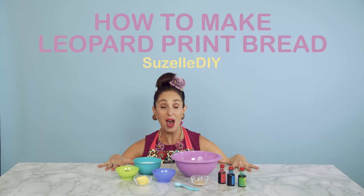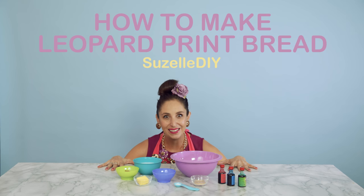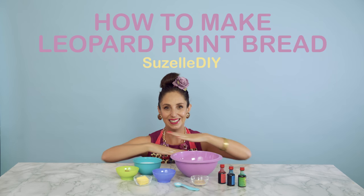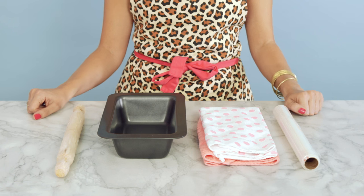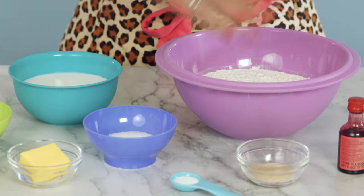So, today I'm going to show you how to make leopard print bread. Leopard print bread — it's a thing, and we're going to make it. You will need cling wrap, clean tea towels, a bread tin, and a rolling pin. All these ingredients — check the description for the measurements.